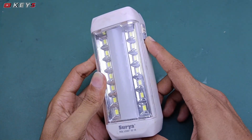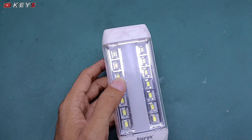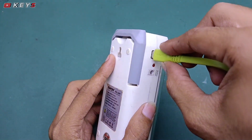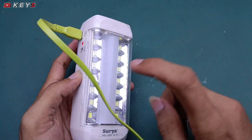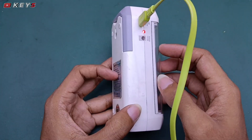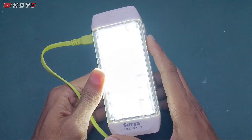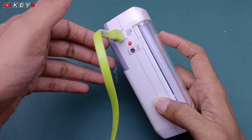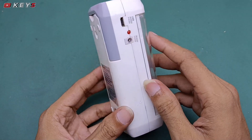Saya mau memperbaikinya karena sayang sekali jika tidak kita perbaiki, karena lampu ini cukup terang dan sangat bermanfaat. Saya coba colokan dengan menggunakan charger, indikatornya nyala. Saya coba nyalakan lampunya, oke nyala. Jadi lampu emergency ini menyala hanya kalau kita colokan ke charger.